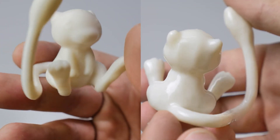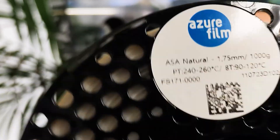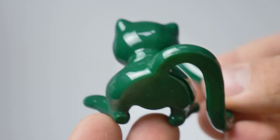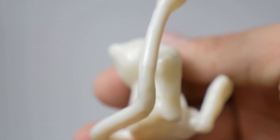Here are the results! On a scale from 1 to 10, ASA and ABS Plus both get a 10 for how glossy they became. So that's how to vapor smooth, and what materials can benefit from this cool technique that basically eliminates the 3D printing layer line look.